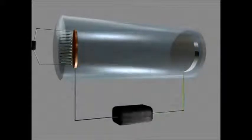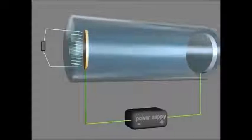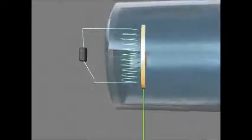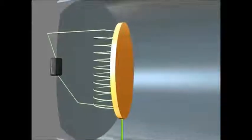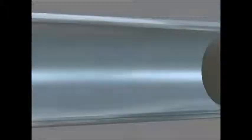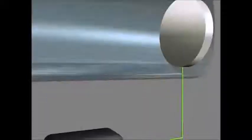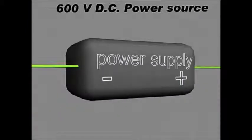So this is a cathode ray tube. It's made up of a vacuum tube, which is a big glass tube — there's no air in there. There's a negatively charged cathode, a highly positive anode, and they're connected by a high voltage power supply — in this case, typically about 600 volts DC.